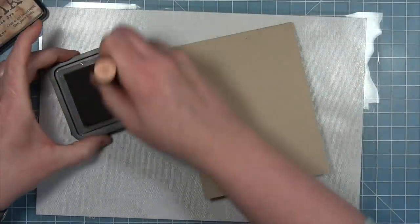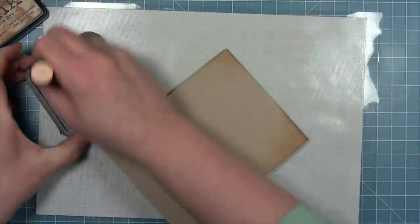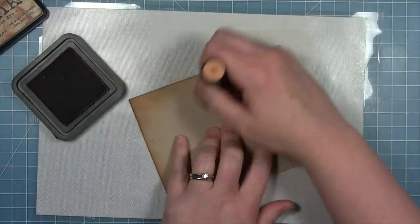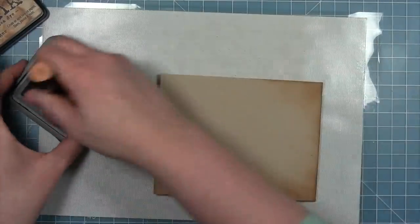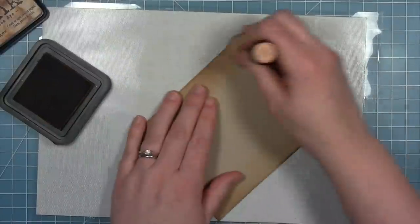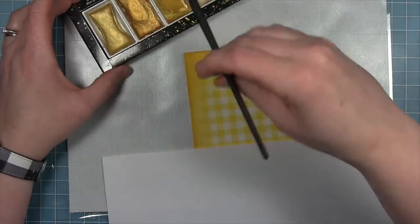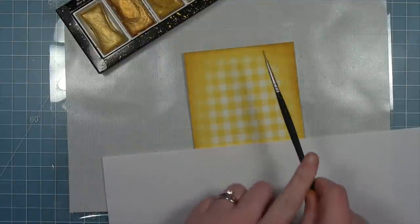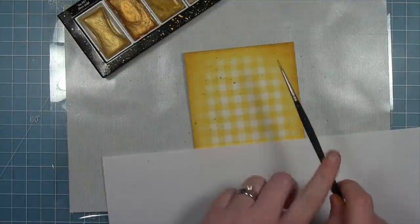For my card base I'm using some craft cardstock, but it's a little too light to go with this dark distressed look, so I'm using some tea dye distressing to darken it up a little — make it a little less perfect with that variation in color. I decided I wanted to add some shine, so I'm going in with my gold metallic to add some splatters.